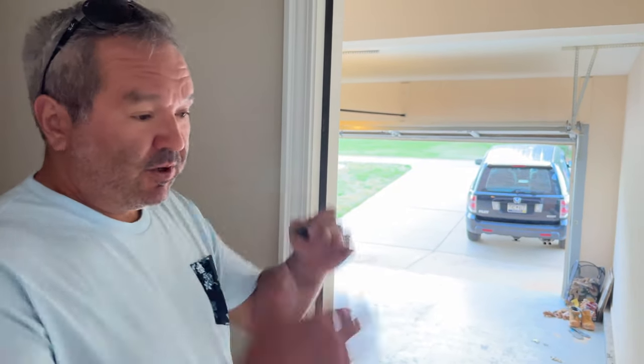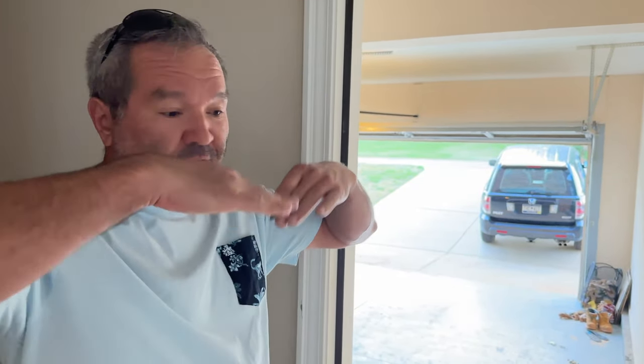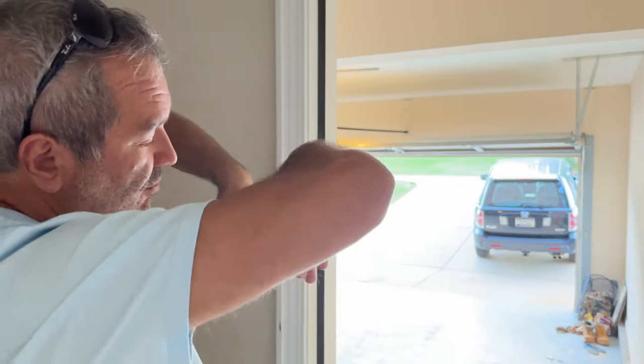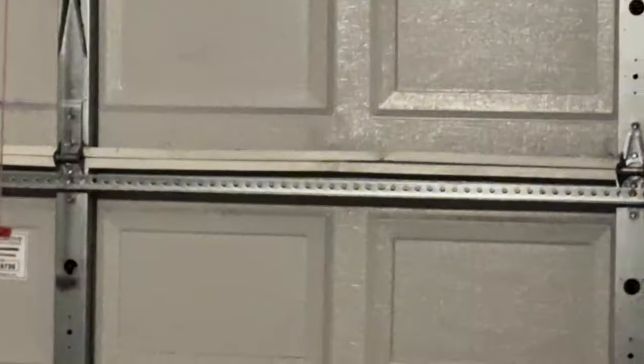The garage door panels are cracking, bending down, and sagging — eventually they'll just break in half. Before they break in half, we have to reinforce them. Nothing that can't be fixed: a couple of aluminum angles, six bolts to attach it, eight feet long for leverage, and it's going to be fine.